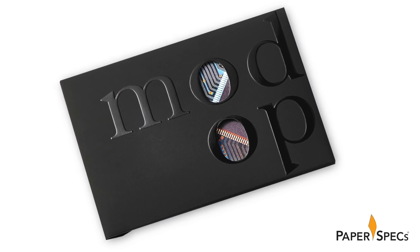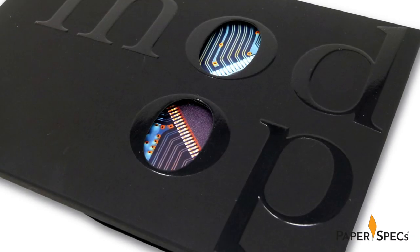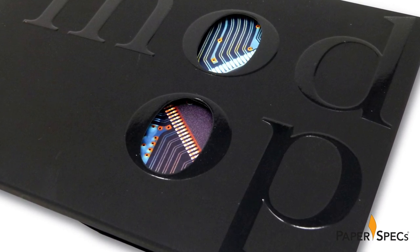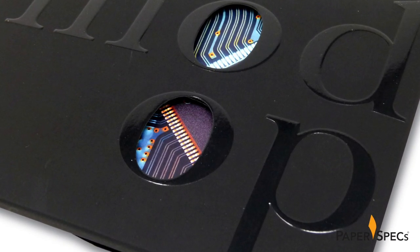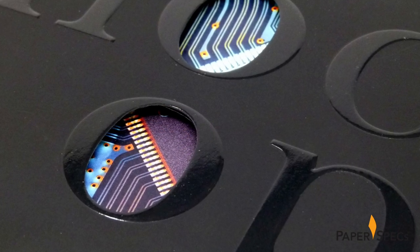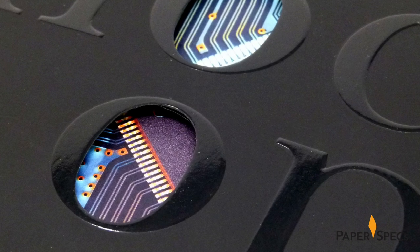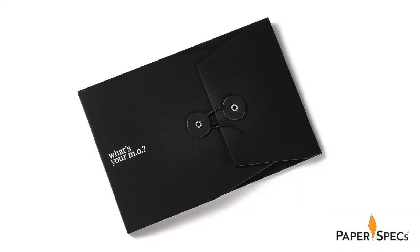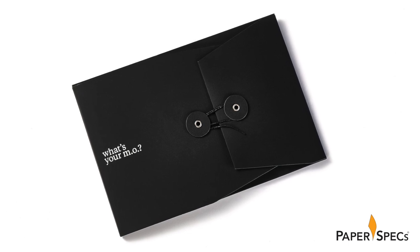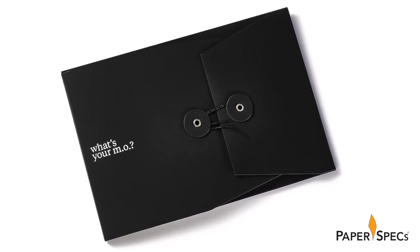Starting with the 122-pound black Nina Plike, Datagraphic added Mod-op's logo as a sculptured emboss, highlighting it even further with a spot gloss UV coating. Two round die-cut windows in the O's give us a teasing glimpse of the content inside. On the back of the envelope are the words 'What's your MO?' screen printed white, as well as a button and string closure — my absolute favorite — which holds everything closed.